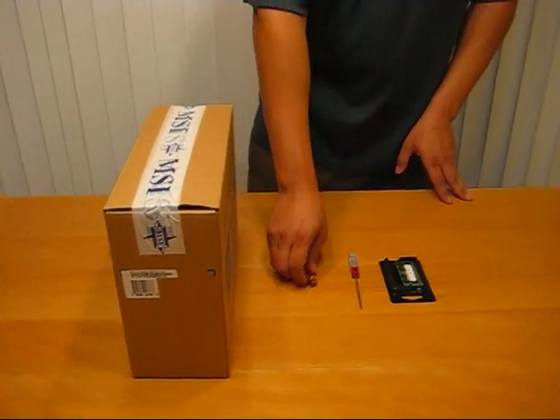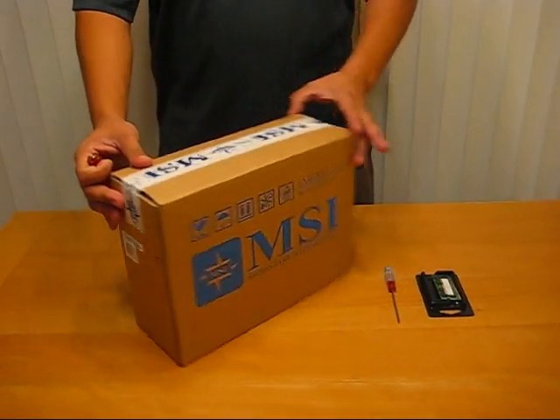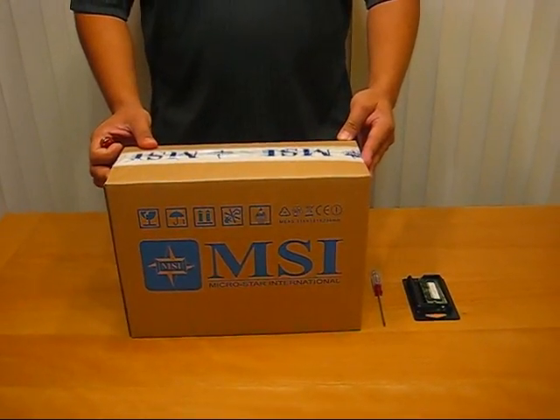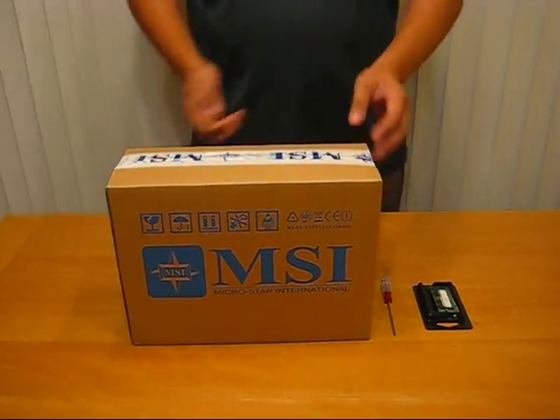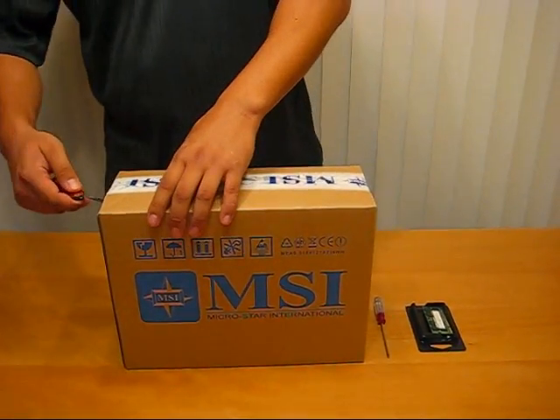Hi, this is Ben from Frosty Computers. Today we will unveil the MSI Win White Notebook. This is the three-cell version — the version that's in stock right now at FrostyComputers.com.